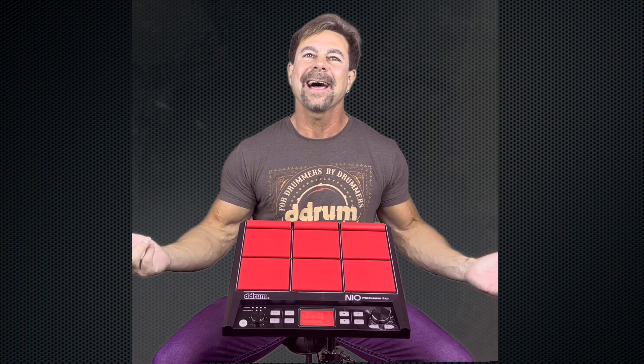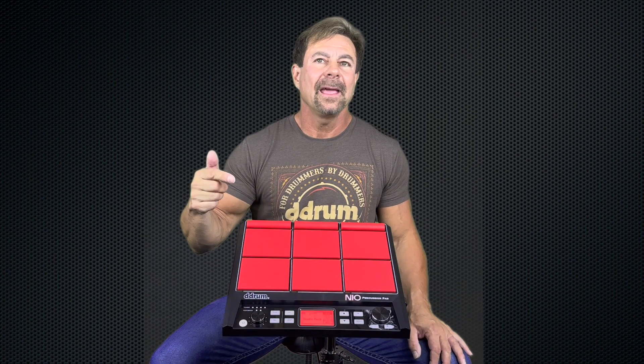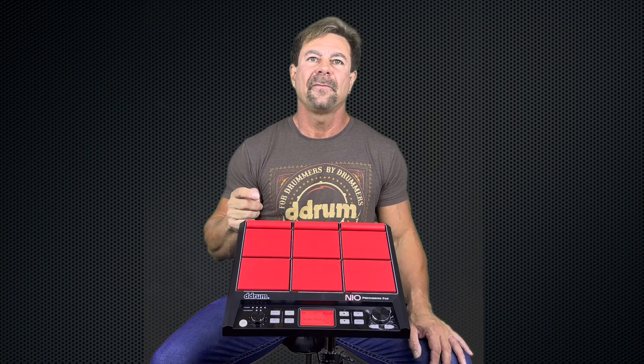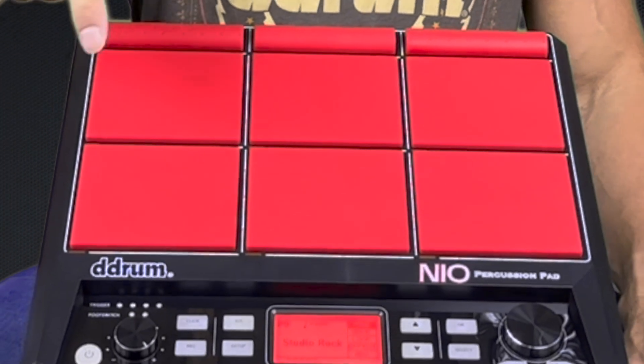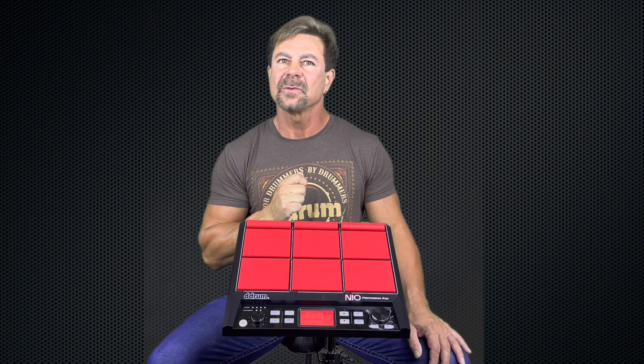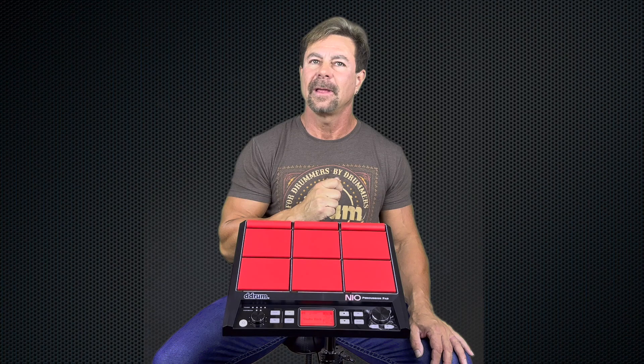The D-Drum Neo Percussion Pad. Neo — that's kind of a cool name. The name Neo comes from the Swedish language, meaning nine. This is because the Neo features nine customizable pads, allowing you to load your own samples and sounds onto each one. It's also a tip of the hat to the company's origin in the country of Sweden.